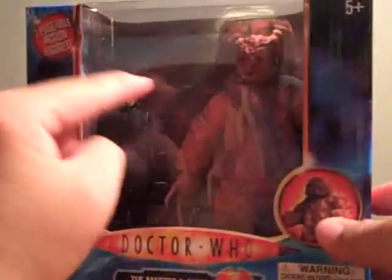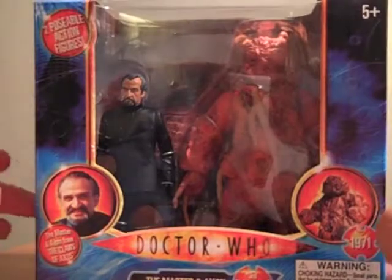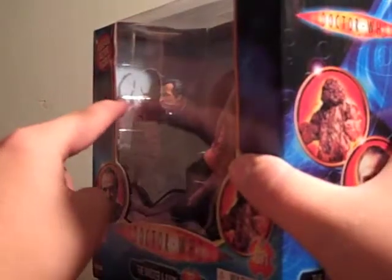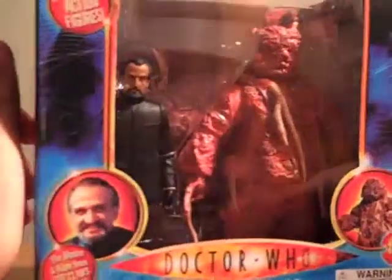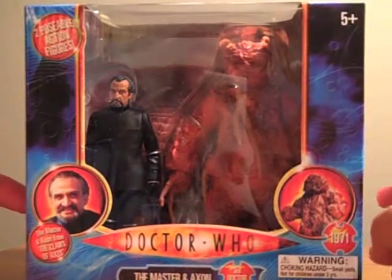There is a little backdrop inside. Directly behind the two figures is the Axon ship, and over here on the side you can just make it out. So let's open the set up and take a look at the two figures individually.